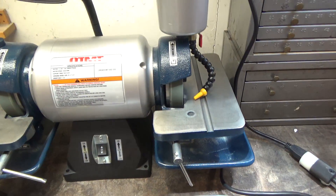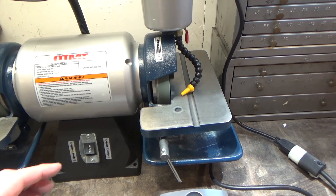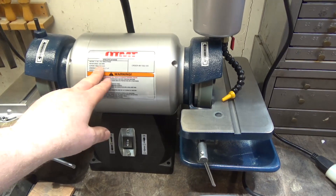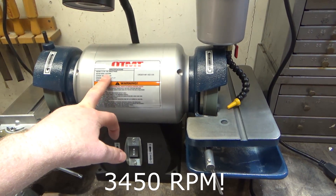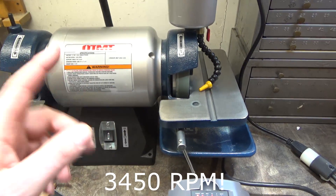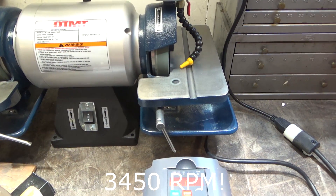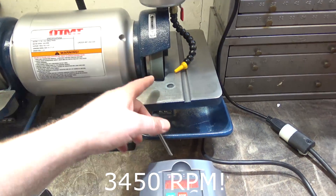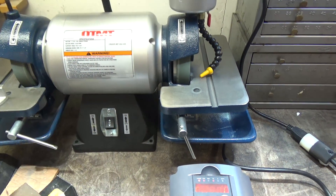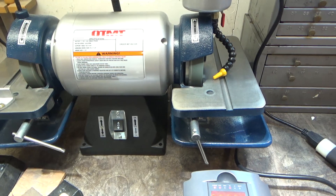A really important caveat: everything was designed to run at its ideal operating speed of 3,450 RPM — the wheels and the motor. You need to be very careful if you go over that speed because you can damage the motor. More importantly, the grinding wheels can be thrown apart and seriously injure you. So be very careful before making a move like that.